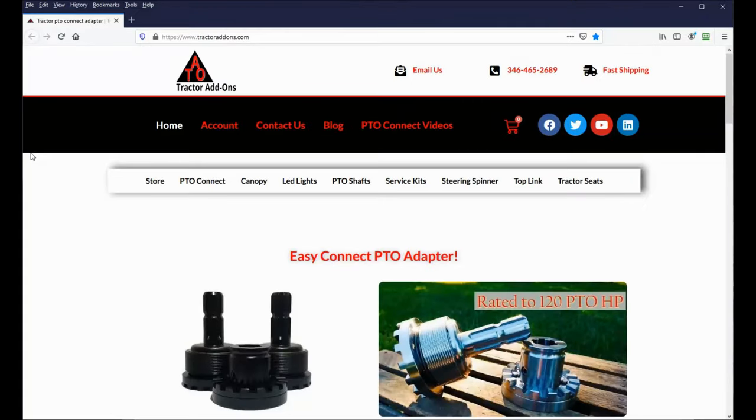The folks at TractorAdd-Ons.com contacted me and asked me if I would try out one of their hard top canopies. If that name sounds familiar, that's because they make the PTO Connect that I reviewed several months ago, and it's made connecting my PTO shafts much easier. In the months since I received the PTO Connect for review, TractorAdd-Ons has added several new product lines to their offering.